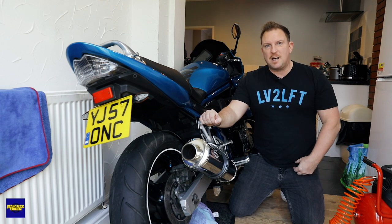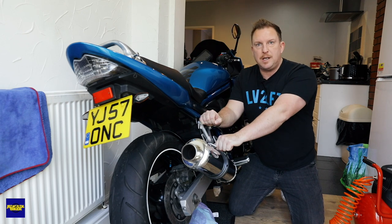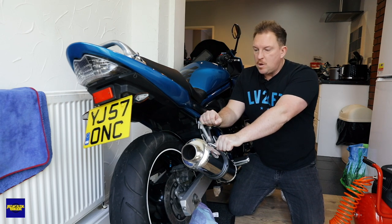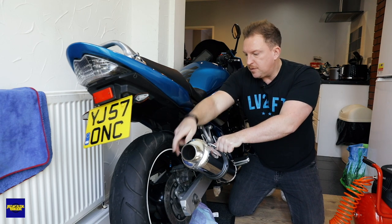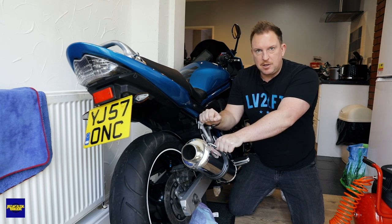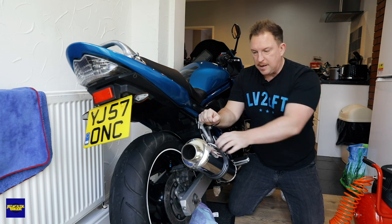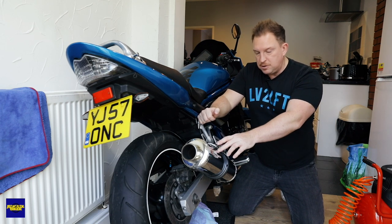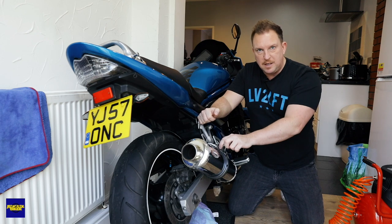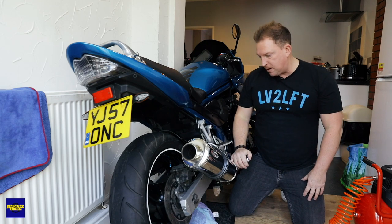Good morning ladies and gents, welcome back to the channel. Today we're going to be rebuilding the rear brake caliper. I'm going to clean it, new seals, a new brake pin for the brake pads to run along. The pads are going to stay for now because I think they're okay, but on inspection if they're a bit crap I'll buy some more. So the first job is to take off the exhaust and this panel to get to the brake fluid reservoir. Let's get started.